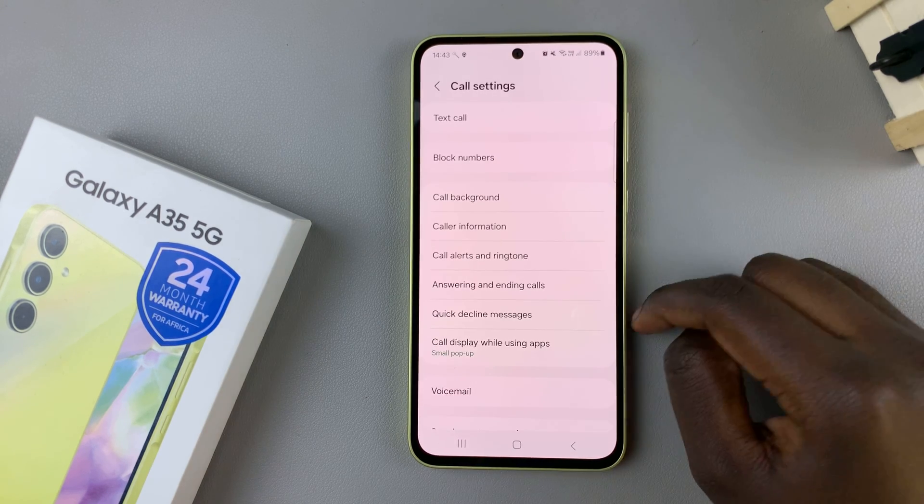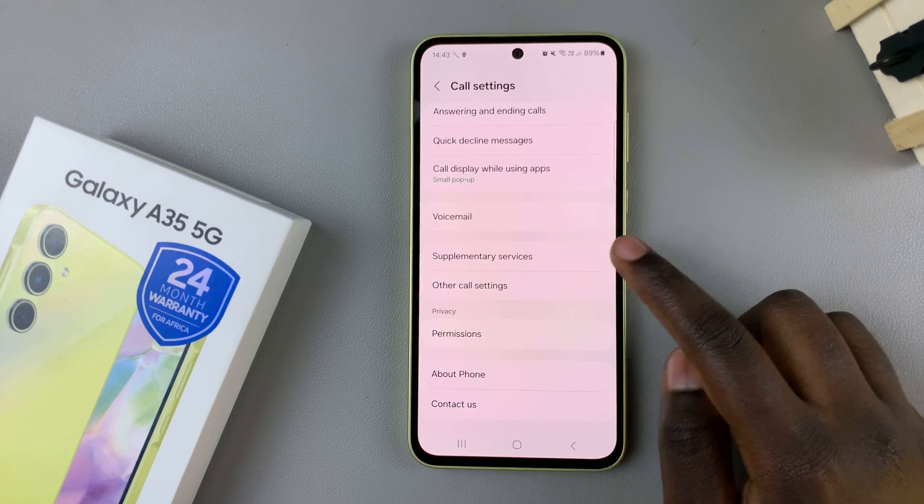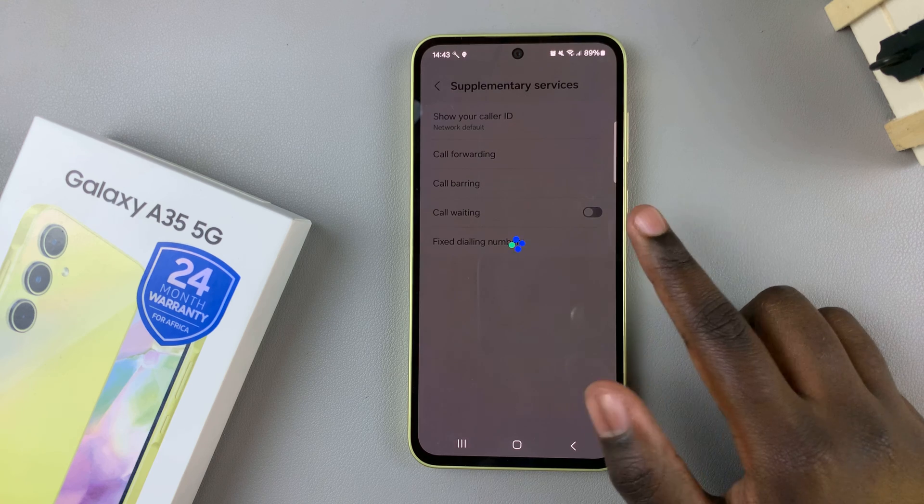In your call settings menu, scroll and select supplementary services, and then wait for them to load.